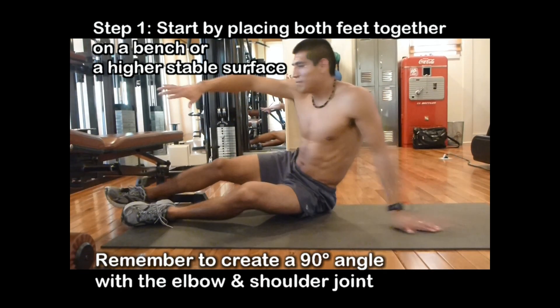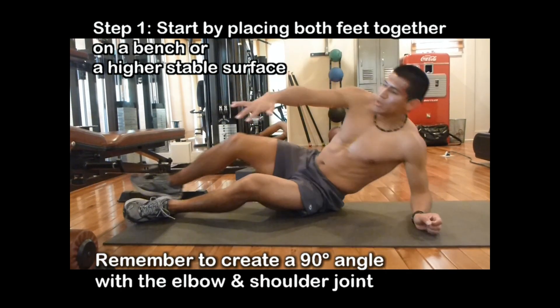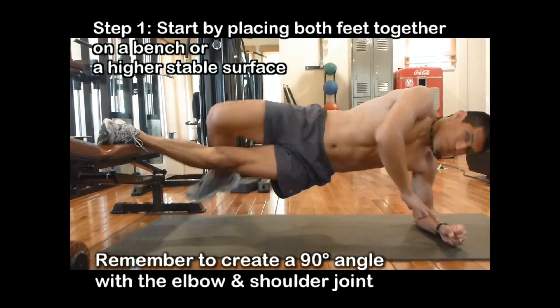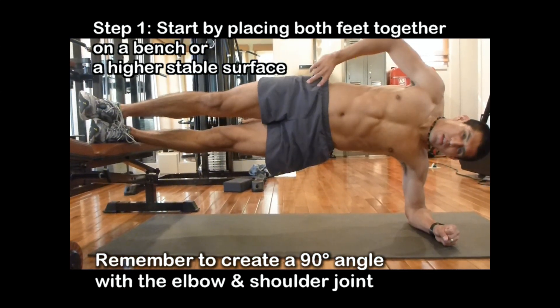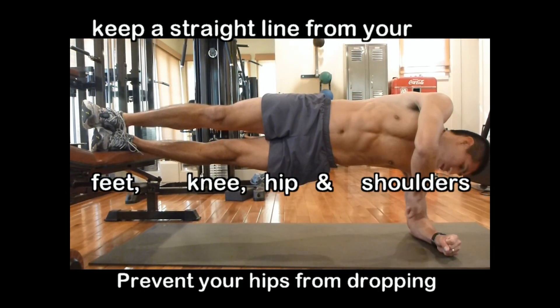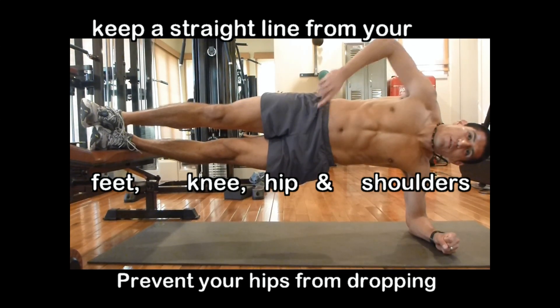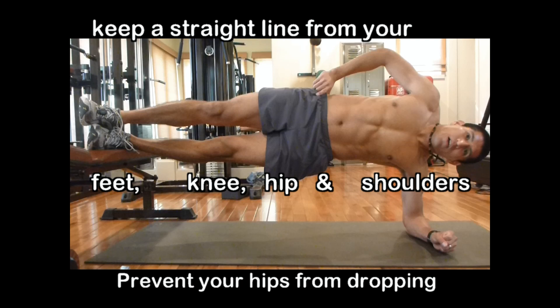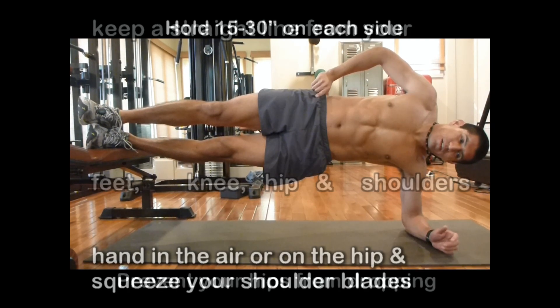Start by keeping your feet on the bench or any device that's higher, making sure that your elbows are 90 degrees. Rise up, making sure that your body creates a straight angle from your elbow all the way to your ankle. Make sure that you don't sag — lift up your hips. Hold it for 30 seconds.